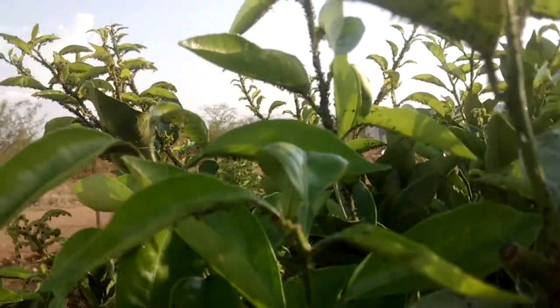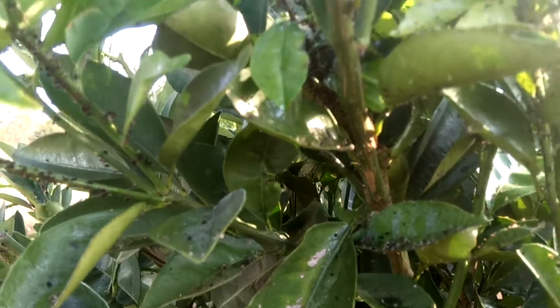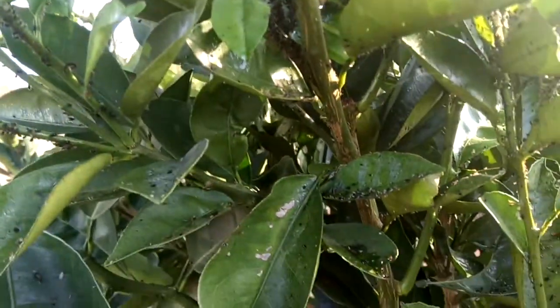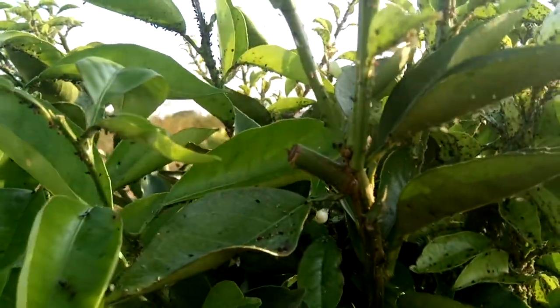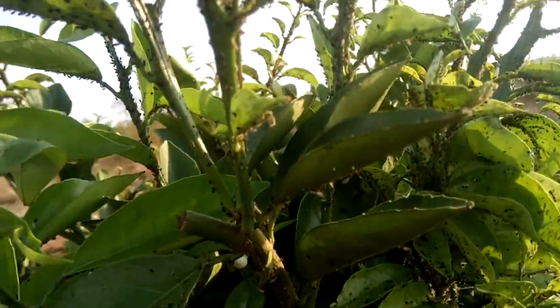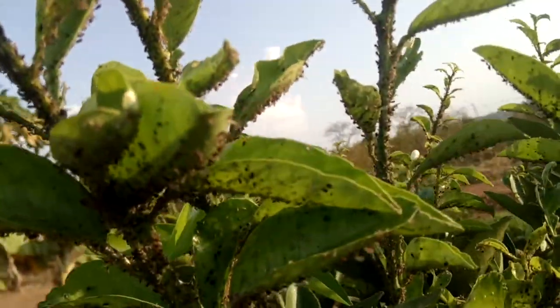There are ants over there, and they are probably looking for that honeydew. They are just protecting the aphids from natural predators, so this is not a good situation.